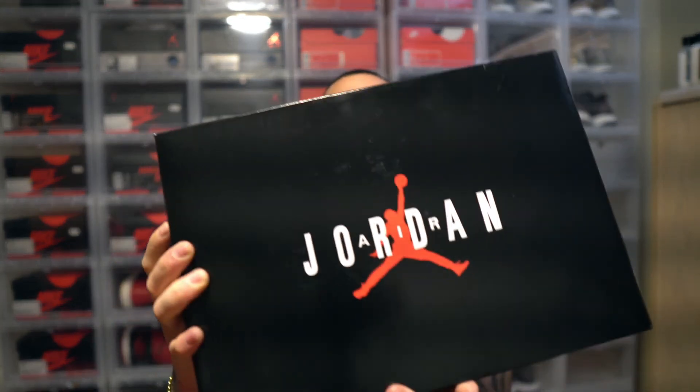Anyway, the Jordan 11 Concords, December 8th, 2018 — they should be releasing damn near everywhere. Keep your eyes out for news. Probably Finish Line, Foot Locker, Foot Action — probably all of them. Are you guys going to cop or are you going to let them go? Does this shoe mean anything to you? Because this is about as classic as it gets with Jordans. Your boy's got more content coming soon — hit that subscribe button, push those post notifications, and hit that thumbs up. Y'all be easy, peace.